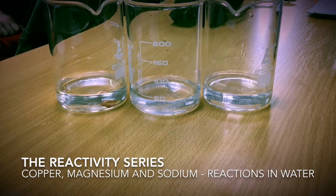Copper clearly exhibits no reaction with water. Similarly, neither does magnesium. However, magnesium will react with steam.